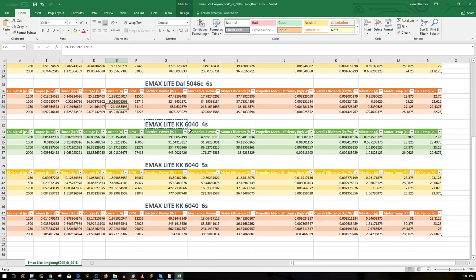Now we go to the 6-inch props. I did the 4S, 5S, and 6S tests. The Emax Lite on the King Kong 6040 bi-blades - two-blades, not tri-blades - on a 4S pulled one kilogram of thrust at 28 amps. That is very good actually - pretty insane. Not a lot of torque, but it's still pretty nice.